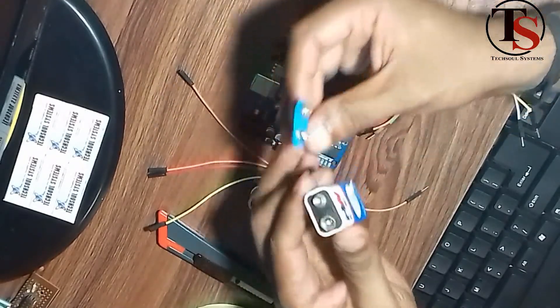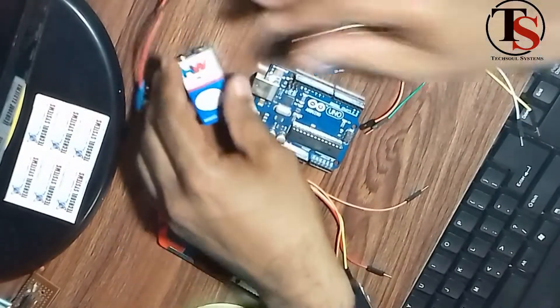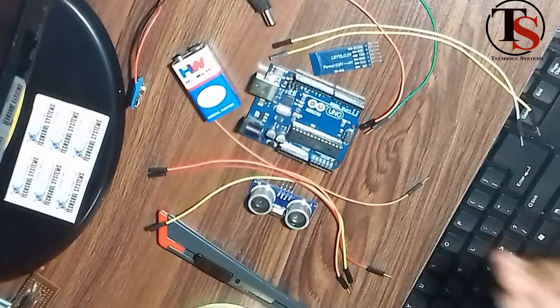We use the battery connector with the battery and the Arduino board. This is how we will assemble the device.